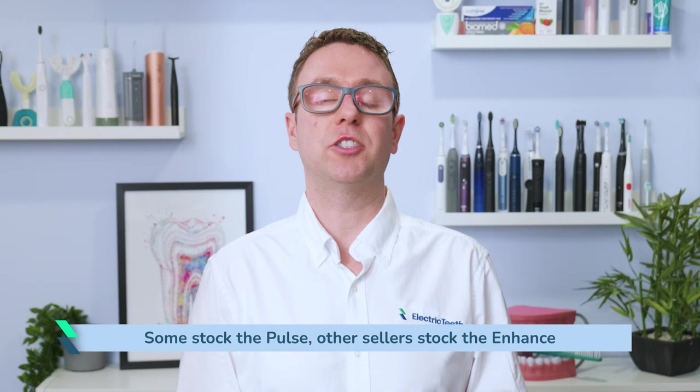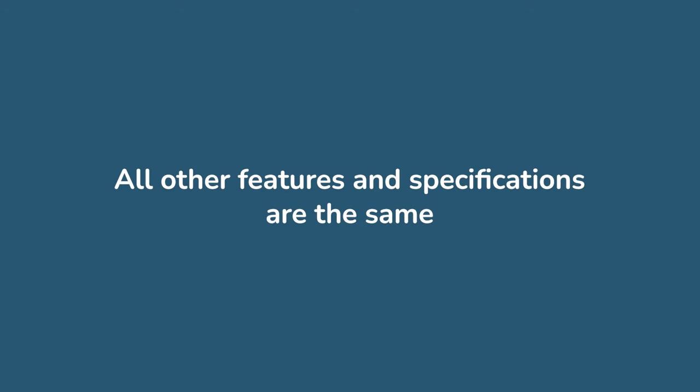The final difference between them is where they are sold — where some stock the Pulse, other sellers stock the Enhance. All other features and specifications are the same: they have the same water tank size, run time, pressure settings, size, and weight.